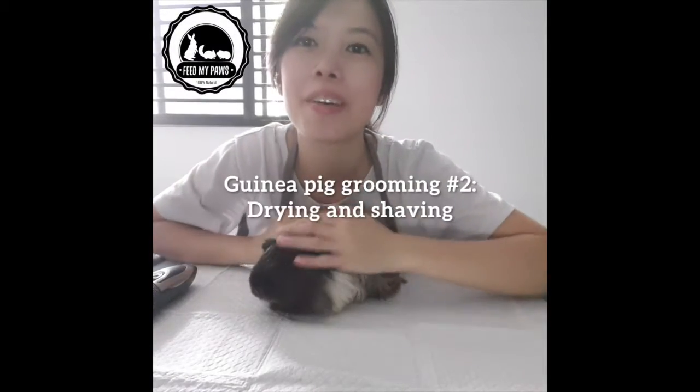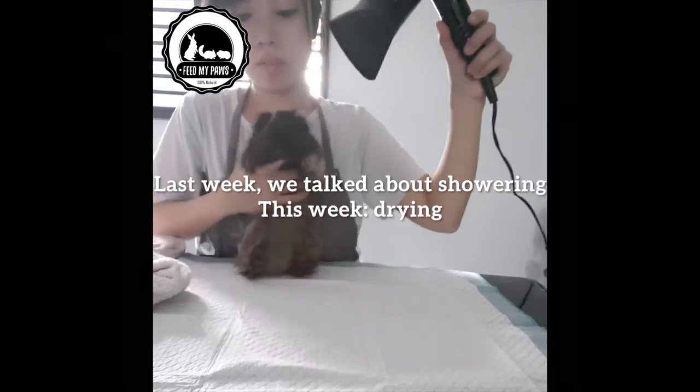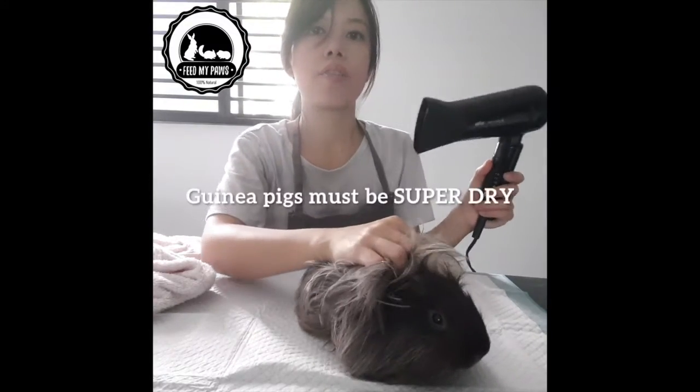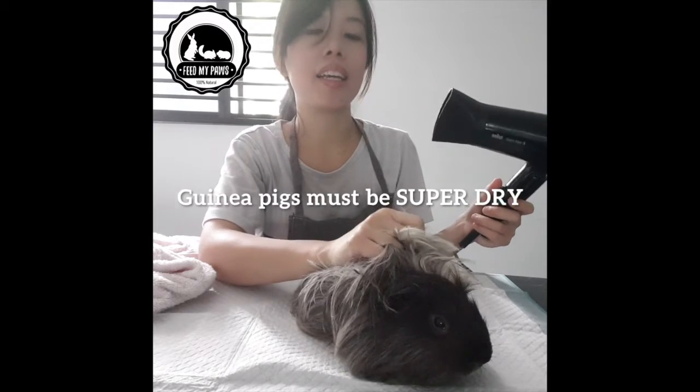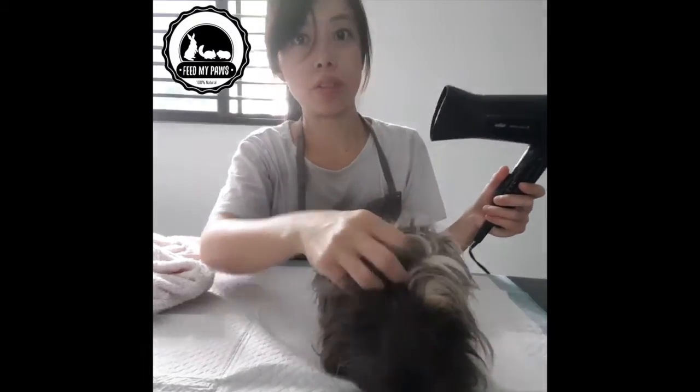Hi everyone! We're talking about guinea pig grooming today. Make sure that you thoroughly dry your guinea pig because if any moisture stays on the skin, it can develop an infection and your guinea pig can fall sick.